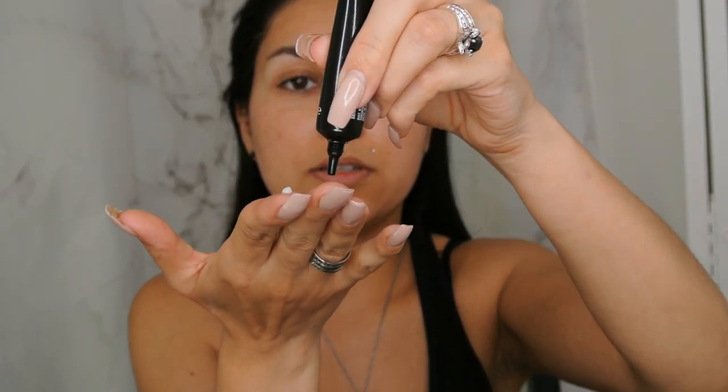So the first thing I'm going to do is just prime my face. If I know I'm going to be out and it's going to be really hot, then I'm using this one. If I know it's just going to be a normal day, not too hot, I usually put just a little bit of this in my T-zone and then I use this on the outer part of my face. So here we go — I just take three little drops, rub it into my skin like so. And that's the first step.